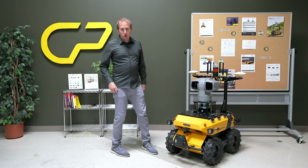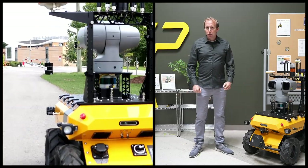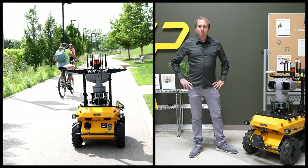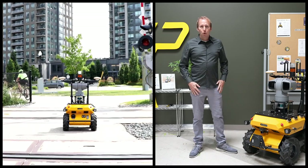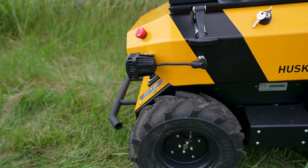That's the Husky Observer, our newest and most comprehensive robotic system. As an out-of-the-box solution, this robot is equipped with everything you need to get started with your inspection, monitoring, and data collection applications quickly. Visit our website or contact our sales team to learn more about how Husky Observer can add automation capabilities to your industry applications.